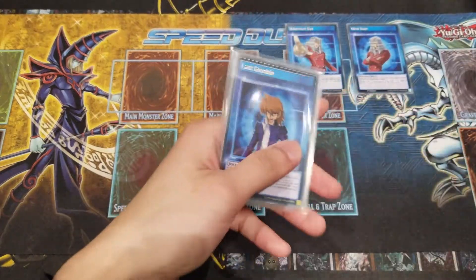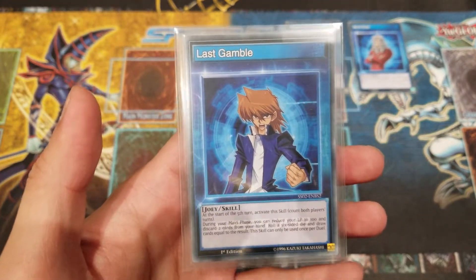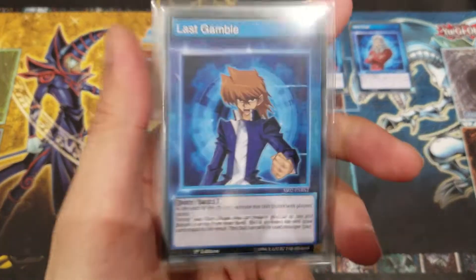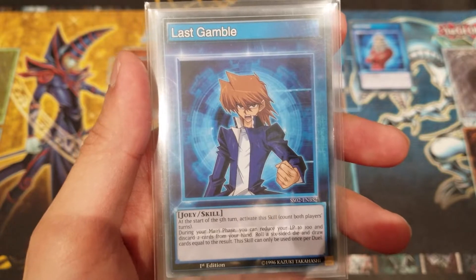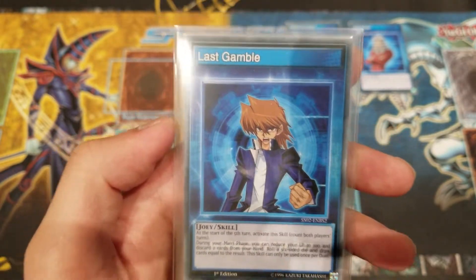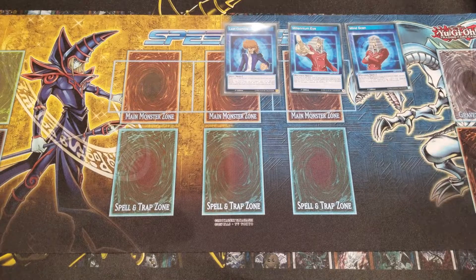The best skill card I personally think allows the Relinquished deck to flourish and apply intense pressure is Joey Wheeler's Last Gamble. At the start of your fifth turn — or any turn after — during your main phase you can reduce your life points to 100, discard two cards from your hand, roll a six-sided die, and draw cards equal to the result. This skill can only be used once per duel. It's very high risk, high reward, but being able to draw into the cards you need while stalling to the fifth turn works really well. If you don't like the huge risk, Mind Scan is always a great safe choice.